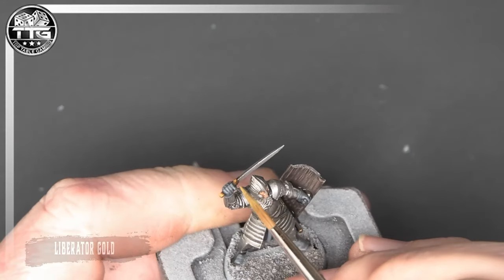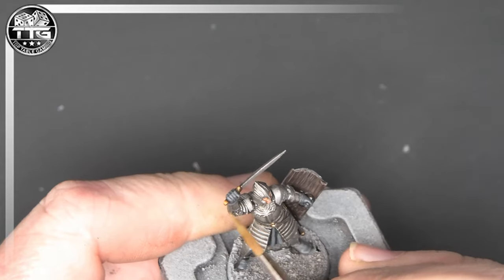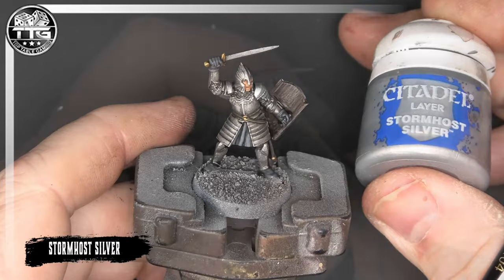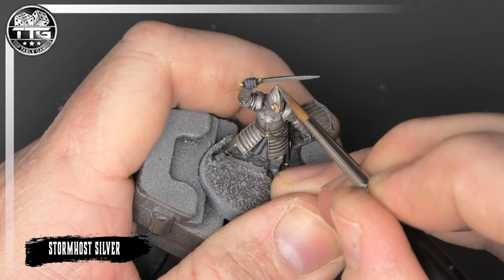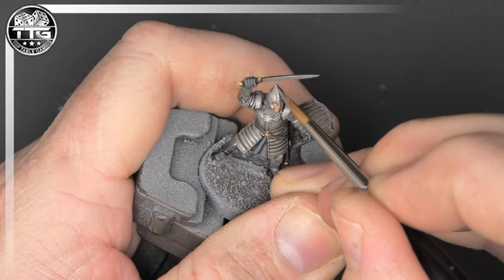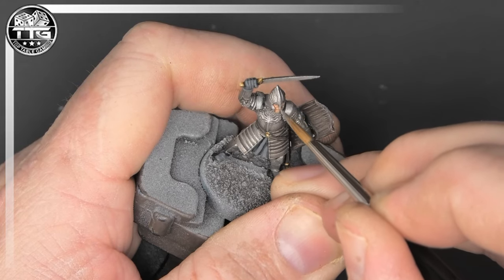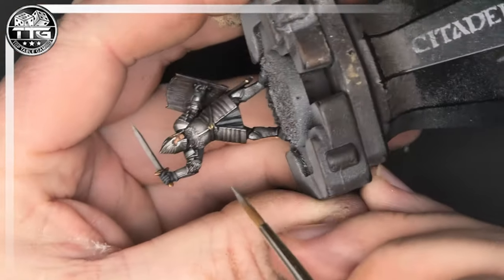We're highlighting the small areas of gold with Liberator Gold — I really love this colour against the Retributor Armour, it looks fantastic. Then we're going to come in with Stormhole Silver and highlight pretty much everything that's metal, even the gold areas — just a little dot on the gold points. It really does look good.